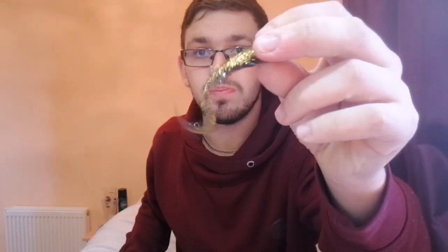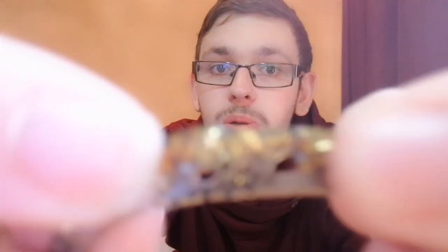These ones are the Kajichi grubs from Japan — they've got little holes in the tail. The plastic is really high quality, very stretchy Japanese plastic.